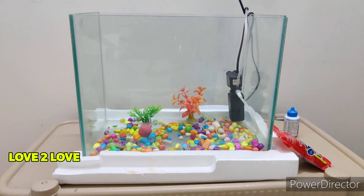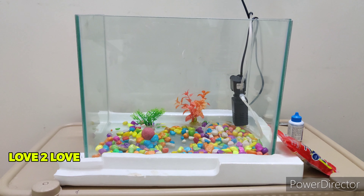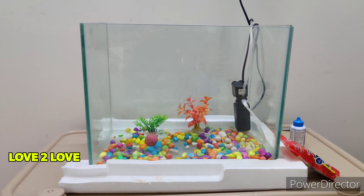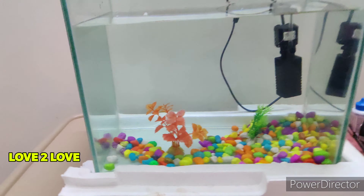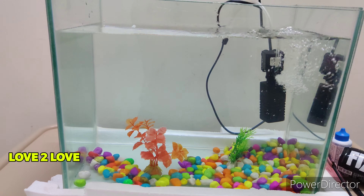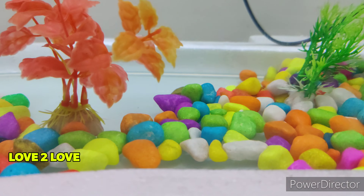If you look, there are many decorative items in here. You should filter the water and find the right placement inside. We do not let the water out — the size of the bubbles matters.